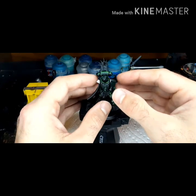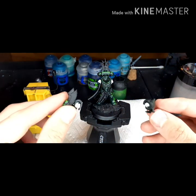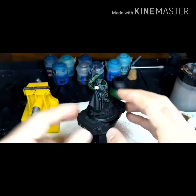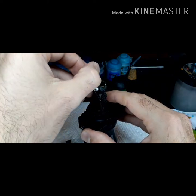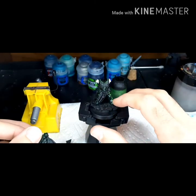And just very carefully take these off. I've got his arms separately there so I can end up coming back in here and painting all these little details. I've also kept his cape separate and glued him to the base so I have a good base to work off.